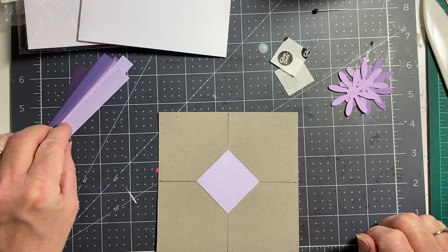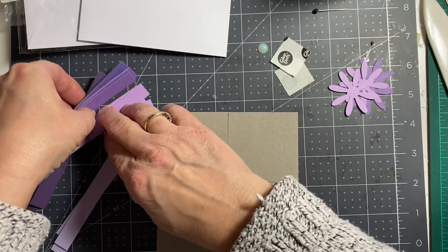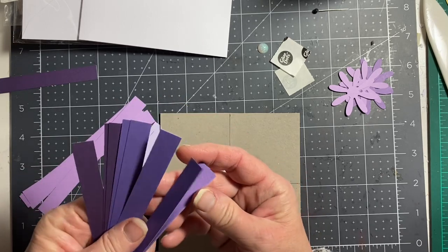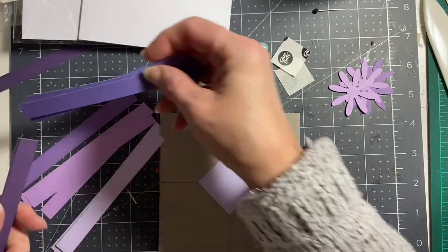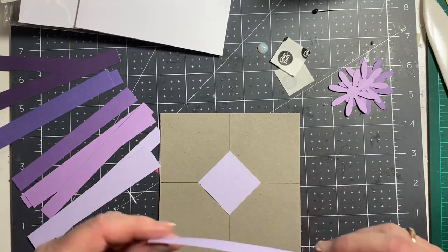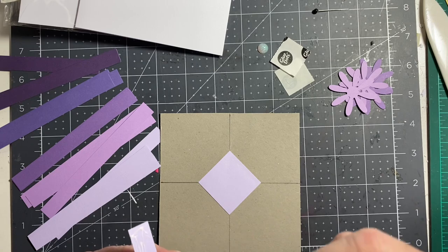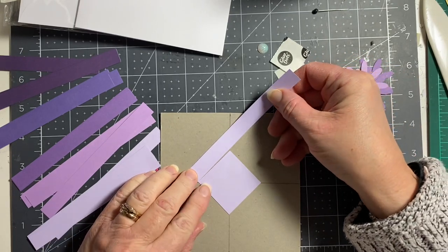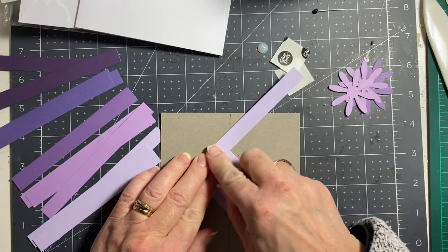Now we're going to start off — I'll put these into piles, different colors, light to dark. That's that one, that's that one, and that's the darkest. What we're going to do is put some glue — I'm not going to go all the way along because it's going to stick off the end. We're going to line up that end and just pop it on — whoops, slippy sliding away!